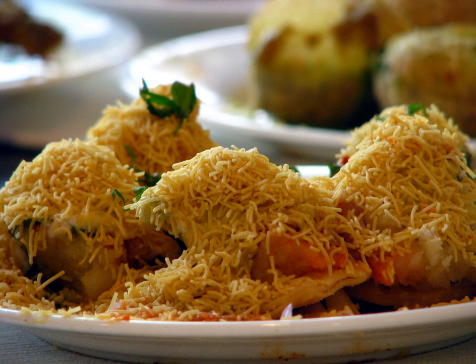Sev Puri can be made with a variety of fillings and garnishing ingredients. Some popular variations are Dahi Sev Batata Puri — Sev Puri with dahi and potato — Palak Sev Puri, Sev Puri with spinach, and corn Sev Puri. Sometimes mint chutney and paneer are also added in its preparation.